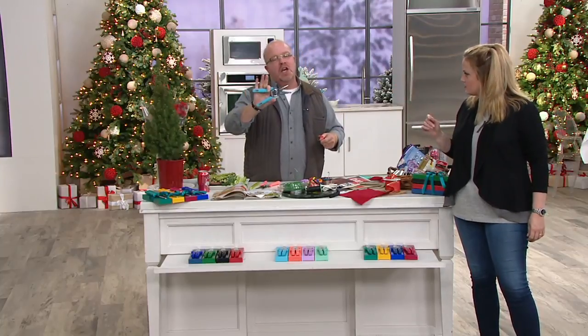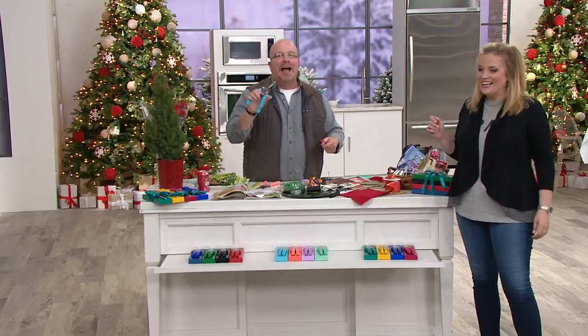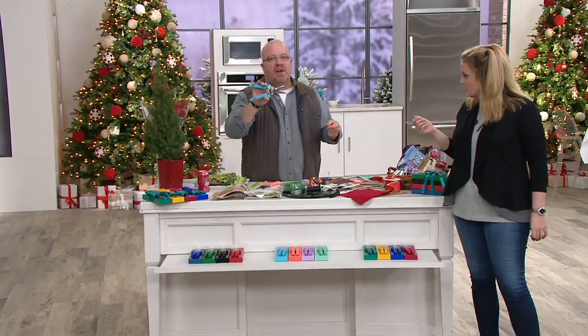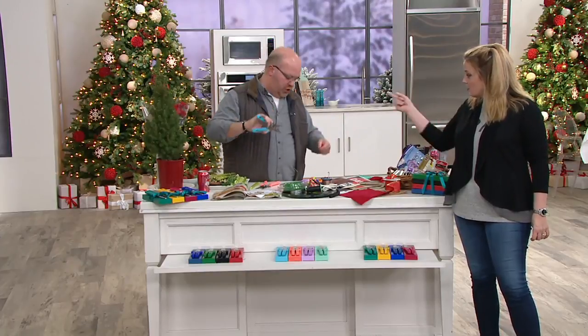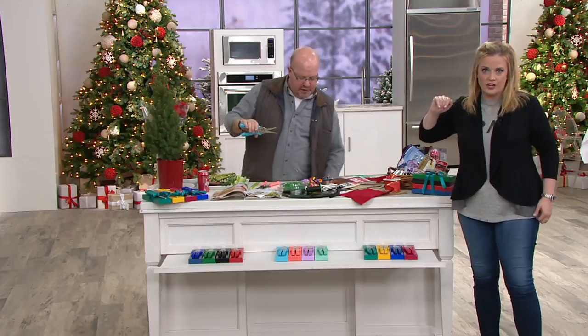I'm not telling you to take a tree down with this — don't start hacking at your oak in the backyard. I'm saying cut a couple of smaller branches from your evergreens and holly bushes. It's great for deadheading hydrangeas and rose bushes. Mr. D uses these for deadheading every single year on our rose bushes. Easy peasy.